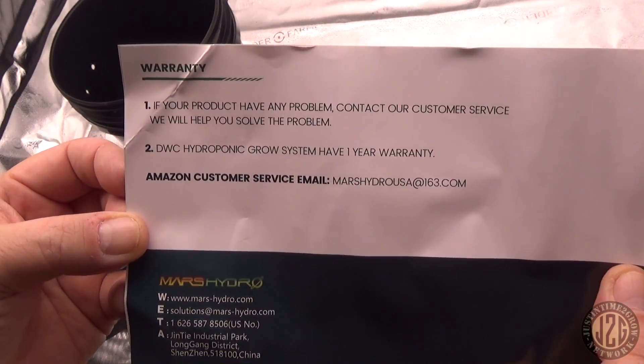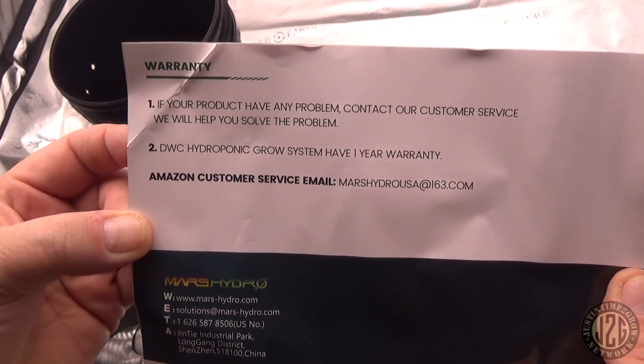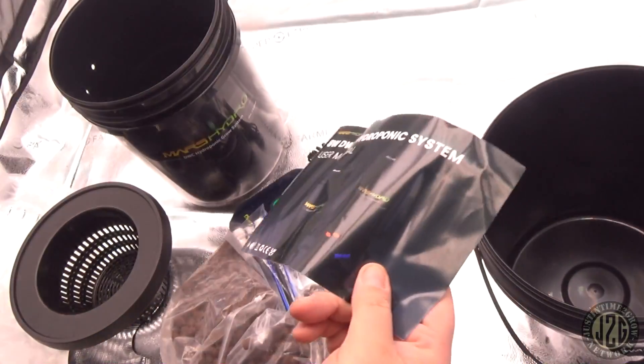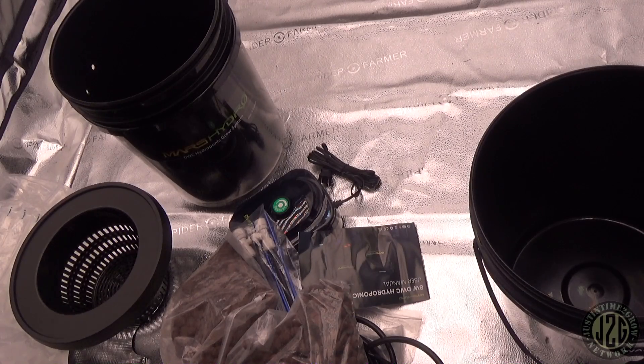The hydroponic system has a one-year warranty, so that's pretty cool. Let's get this thing put together and hooked up and see what kind of bubble she makes.